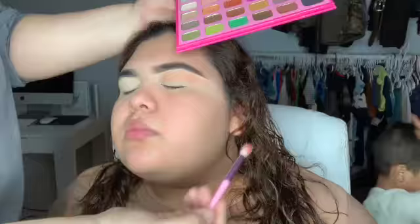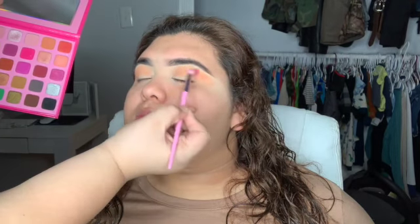I'm prepping the base for the eyeshadows. I'm going to use orangey, reddish, pinkish tones with yellow — they're really beautiful.